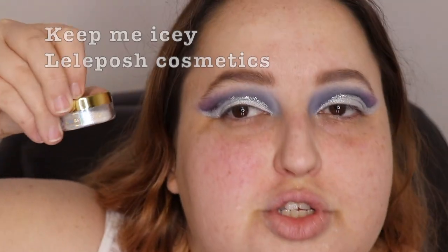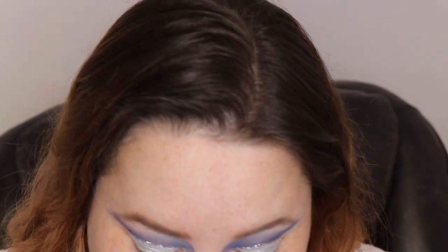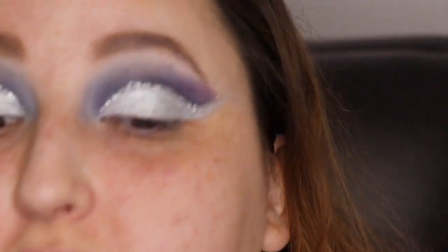These are so amazing — I believe the price is now $12, but nonetheless so beautiful, from Lele Posh. I'm going to take a damp little brush. Oh my god, just look at that. I freaking love this highlighter.